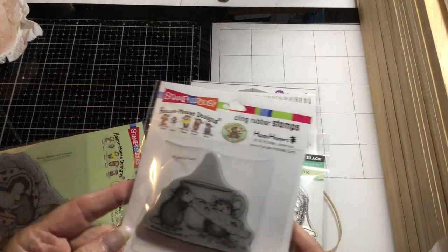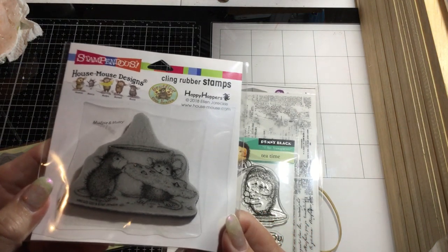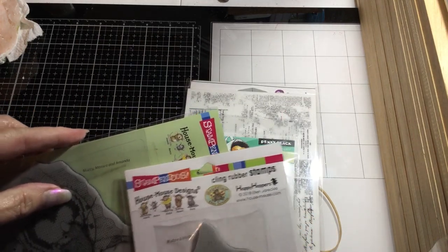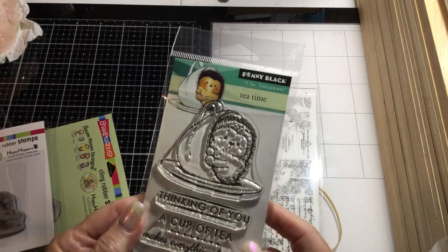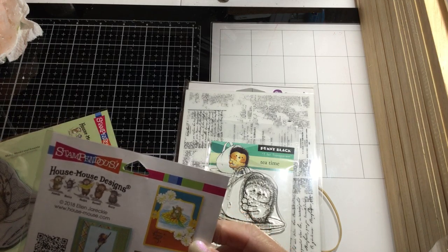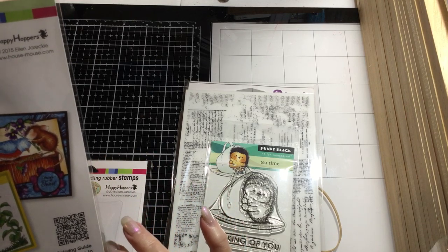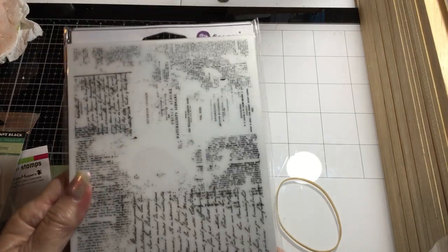I was looking for teacups and I found one where they're holding a chocolate chip cookie sitting in front of a teacup — that's Mud Pie Muzzy Monica and Amanda. Then I found a little hedgehog peeking out of a teacup — that one's called Tea Time. The cookie one is called Cookie Crumbles and it's a cling stamp.